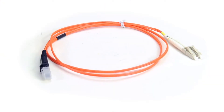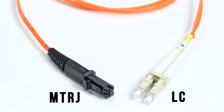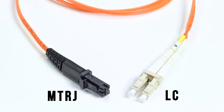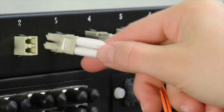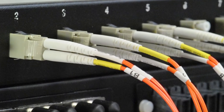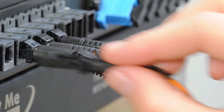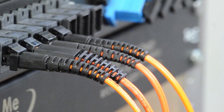This is an LC to MTRJ multi-mode duplex fiber cable. It features two LC connectors on one end and one MTRJ connector on the other end. An LC connector has a small form factor design with a molded plug casing that has a push and pull locking system, while an MTRJ connector uses a small form factor with a square plastic casing.